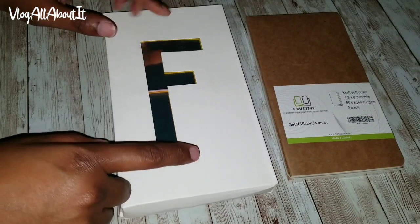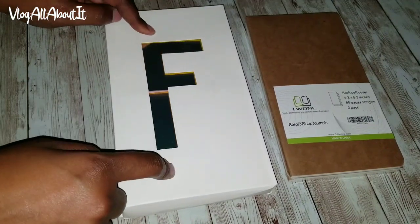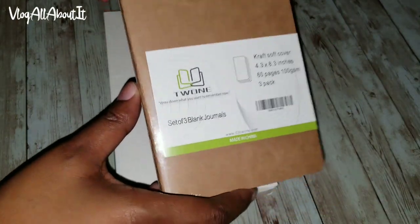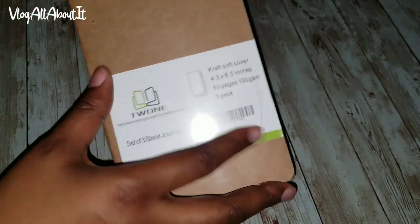I'm here with a video for you all. Today we're going to take a look at a jelly traveler's notebook. These will be for a different video, so there's another traveler's notebook coming — it's just a regular traveler's notebook.